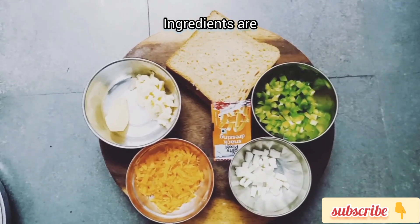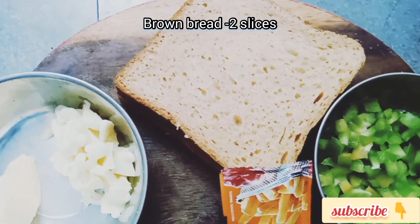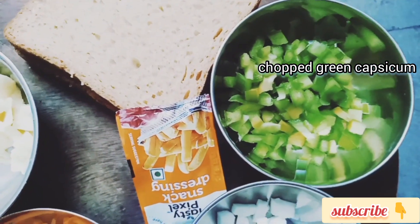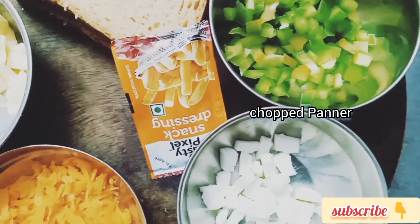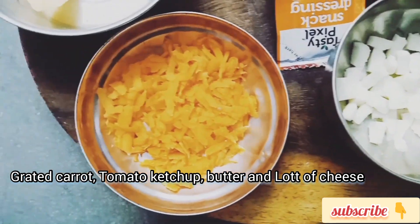The ingredients for Veg Paneer Toast are brown bread — or white bread if you prefer. Next, chopped green capsicum, paneer, carrot, tomato ketchup, butter, and a lot of cheese.